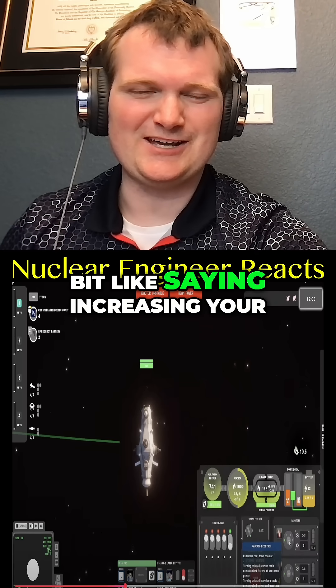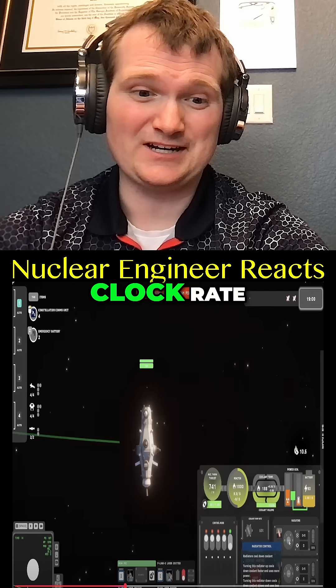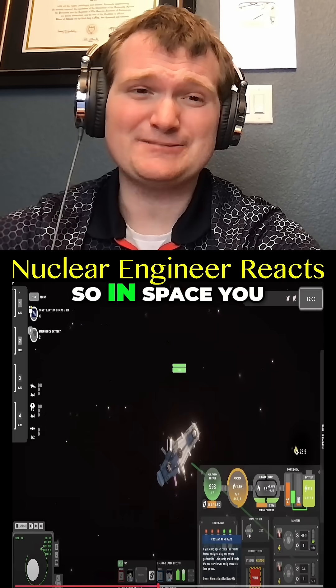Coolant flow is not your throttle. This would be a bit like saying increasing your PC fan speed is going to double your CPU clock rate. Use your radiators to cool down your coolant — they'll start to glow with infrared radiation.